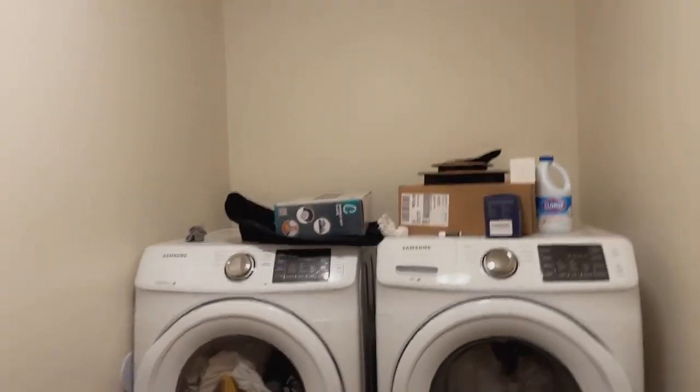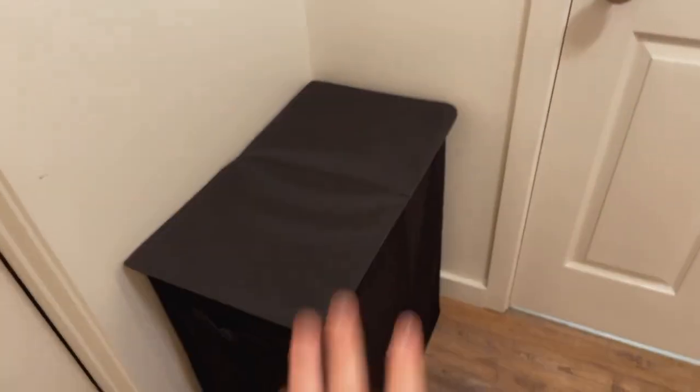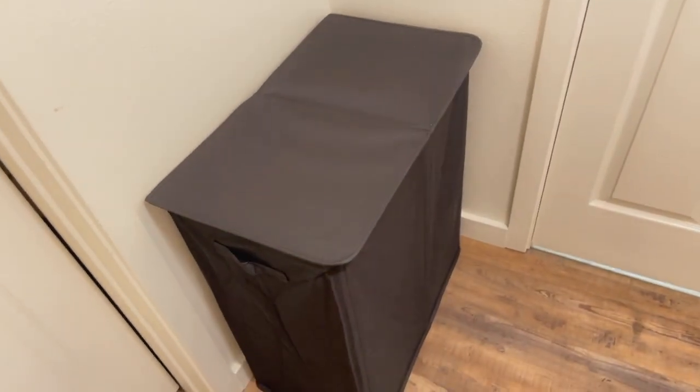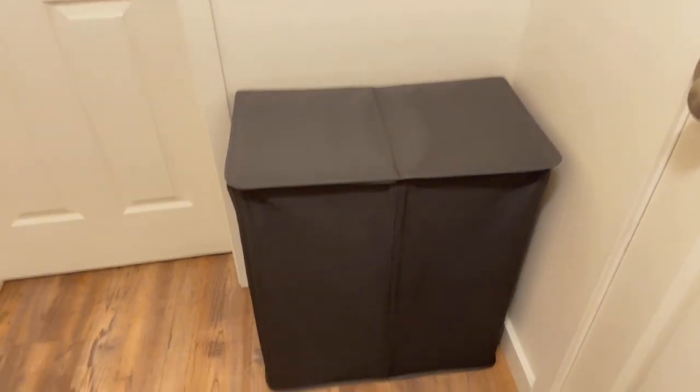It's also a rental so we can't do our own thing like make shelves. To add some bins to our laundry room, we got this laundry hamper and it works perfectly. I love how it has a lid, comes in multiple colors, and just looks nice, clean, and sleek.